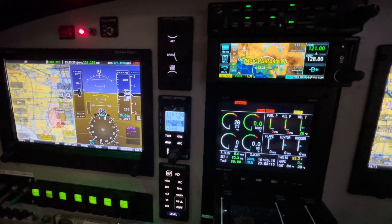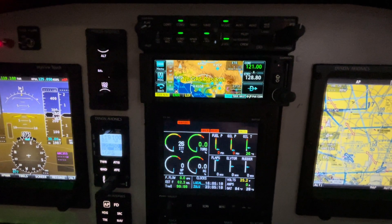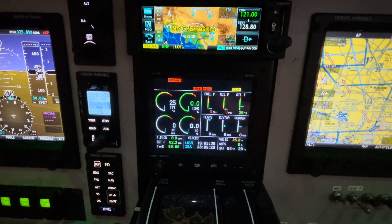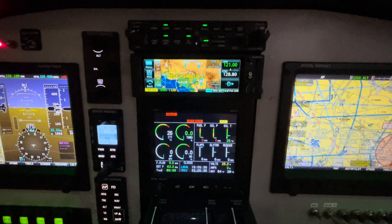At the top of the panel, we've got a Garmin audio panel with Bluetooth capabilities that works great. We've got the Garmin GPS IFR-355 NAVCOM. It's been a great radio, and really in today's world, RNAV approaches is all you need.